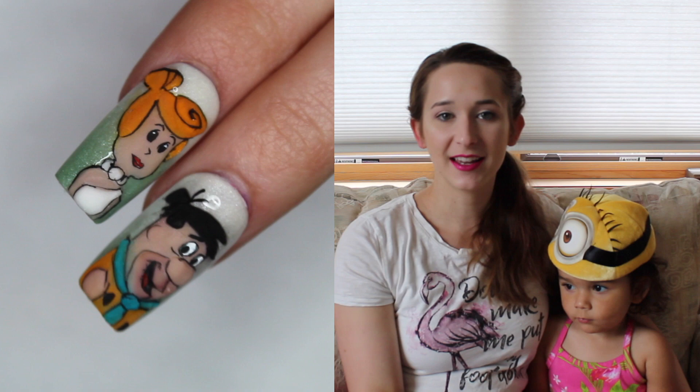Hi everyone! In today's video I'm going to be starting a two-part series of the Flintstones. Today it's going to be Fred Flintstone.